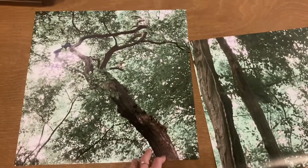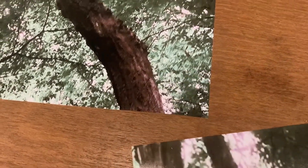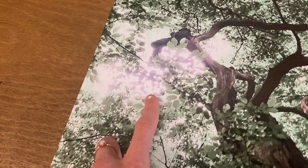I printed out each eight pages of my photo montage photos and some came out worse quality, so I had to reprint those — only two of the photos though.